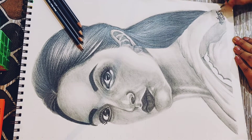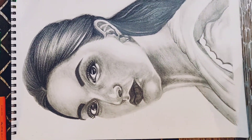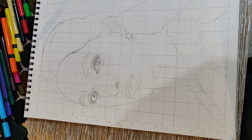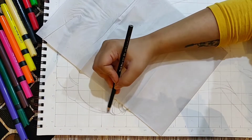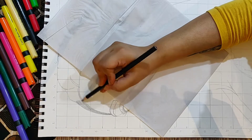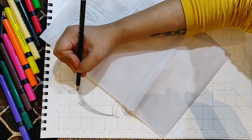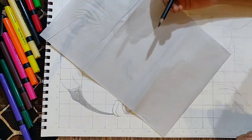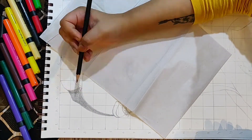All these materials you will be watching in this tutorial and how to use them. For the sketch I have used the grid method. I have taken 17x12 boxes vertically and horizontally, each box measuring 2.2 cm.